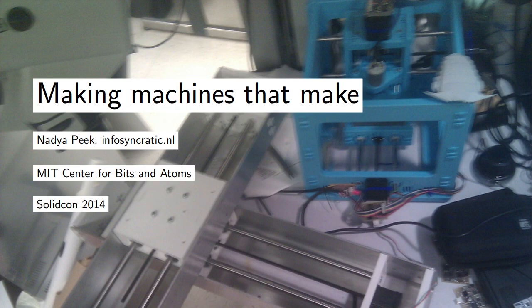Hi. I'm Nadia Peek. I'm a PhD student at the MIT Center for Bits and Atoms in Cambridge, Massachusetts. This is a picture of my messy desk — a blurry picture of my messy desk with a bunch of machines on it that I've built in the basement, along with machines I haven't built but have been interfacing with. This talk is going to be about small-scale automation and making digital fabrication equipment.